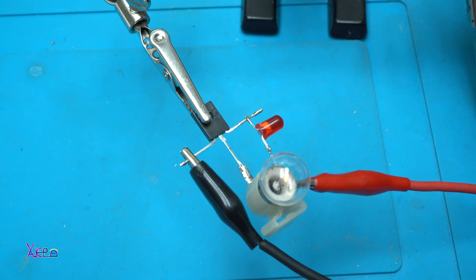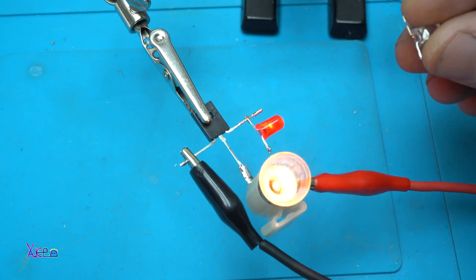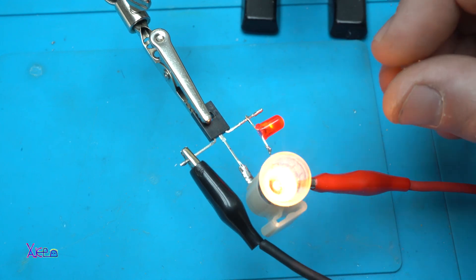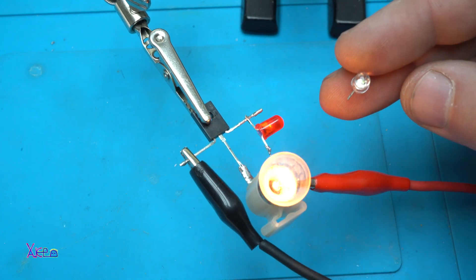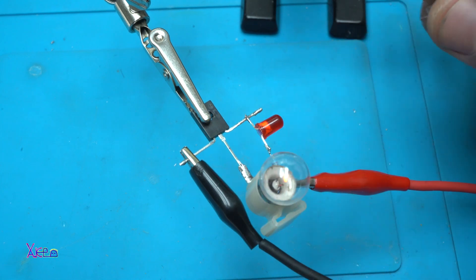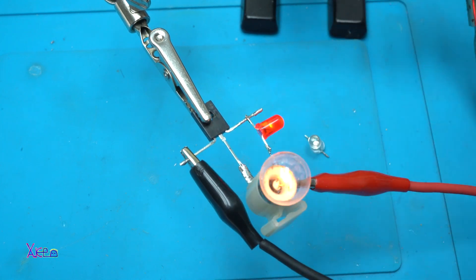Now I'm gonna show you how you can make a new effect using this very fast blinking RGB LED. Let's solder this, and I'll show you how you can make these two schematics.